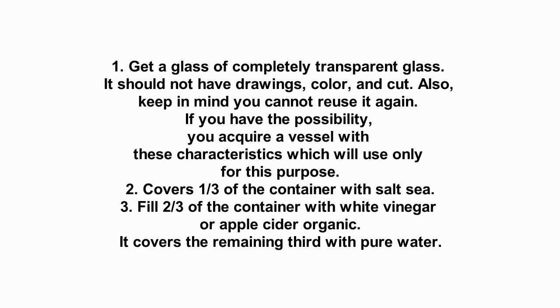1. Get a glass of completely transparent glass. It should not have drawings, color, or cuts. Also, keep in mind you cannot reuse it again. If you have the possibility, acquire a vessel with these characteristics to use only for this purpose.